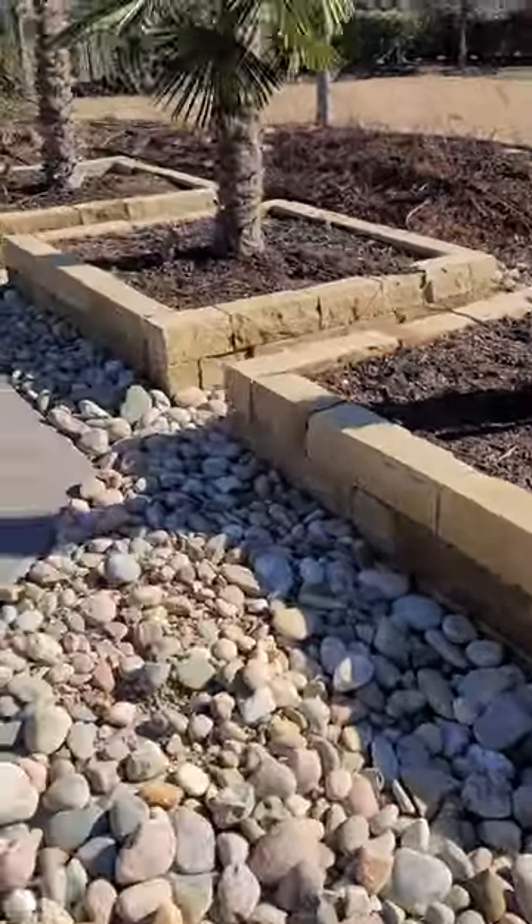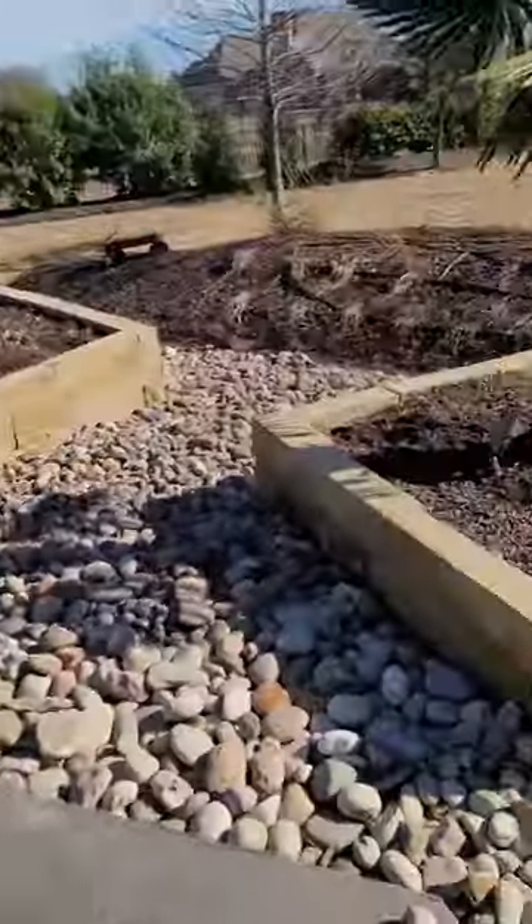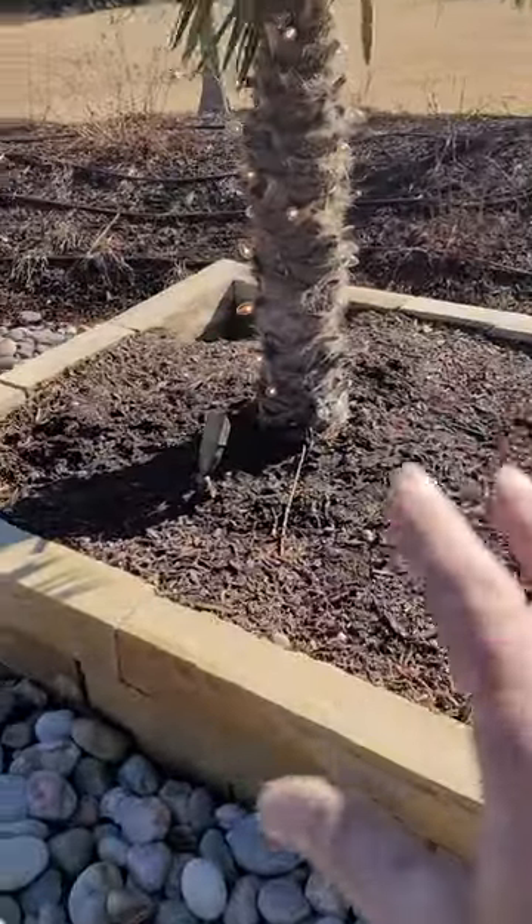The best way to prepare a palm for a serious cold snap is to do what I'm out here to do, which is water these things heavy.